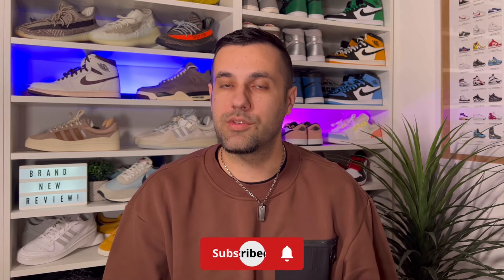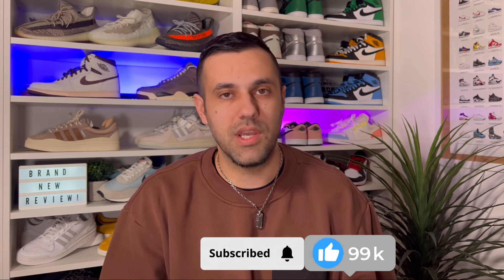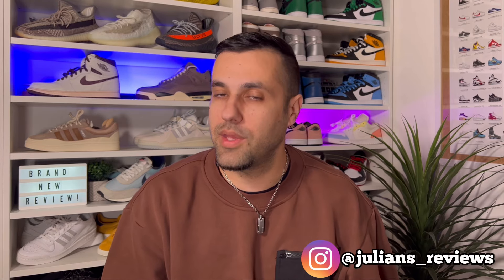Hello guys and welcome back for a brand new review. If you are new to the channel, please consider subscribing and also giving me a like — it will really help out the channel. You can also follow me on Instagram and TikTok. In today's video we're gonna have a look at the second color combination for this Adidas Forum Low Grinch, which is actually inspired by Grinch's dog, called Max.